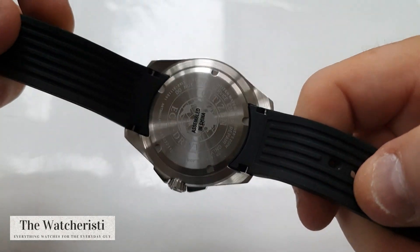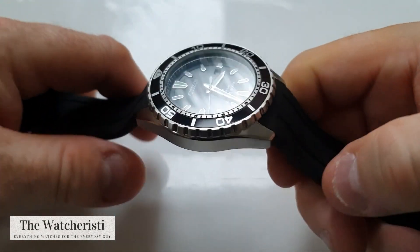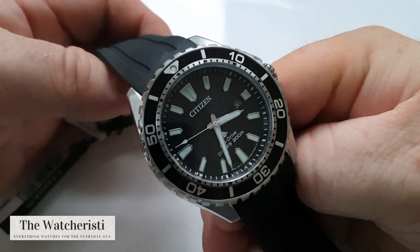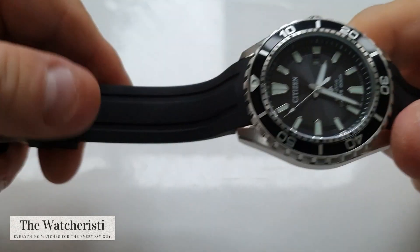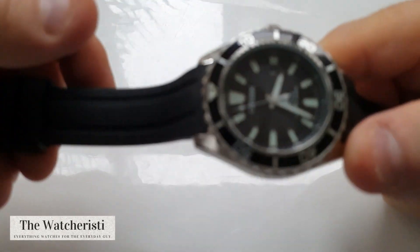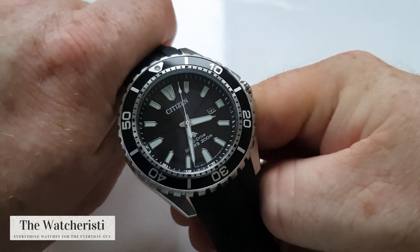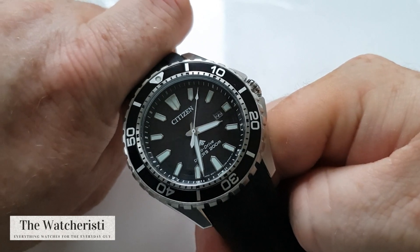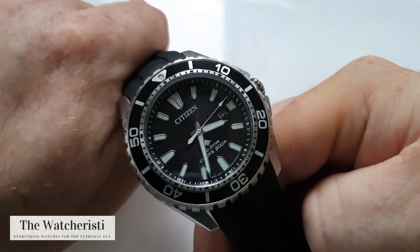It has a beautiful waffle-style strap on it that is fitted, but there are no drilled lugs which is a little bit of a disappointment — you may want to put this on a NATO or a sailcloth strap. Not a biggie though, you can still change it using the strap change tool. You can see it has the Citizen-signed clasp. Guys, I hope you enjoyed that — if you have any questions please put them in the comments below. Thank you very much for your time, please don't forget to subscribe, wear your watches, and best of health — take care.